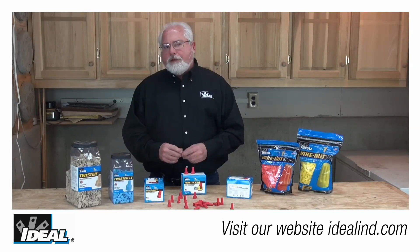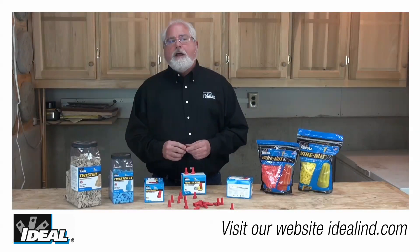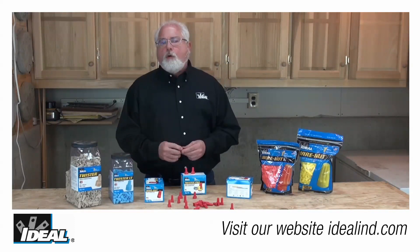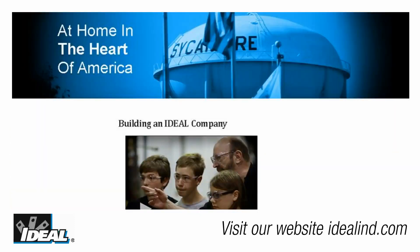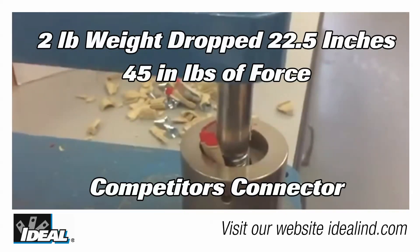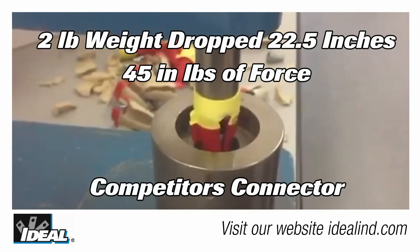Take the plastic we use on any of our winged premium connectors, for instance. Ideal is the only manufacturer that uses a co-polymer thermoplastic. Co-polymers are actually a combination of various thermoplastics that each provide different properties to deliver the best overall performance for those wire connectors. These connectors are manufactured here in the United States in one of our factories in Illinois, where a custom co-polymer blend is used to optimize the important attributes: electrical safety, strength, toughness, and durability.